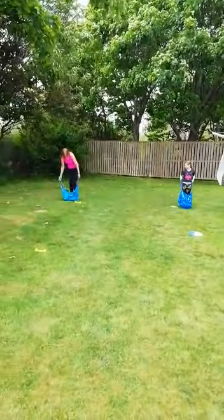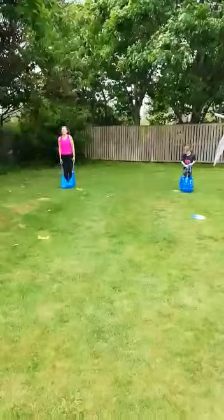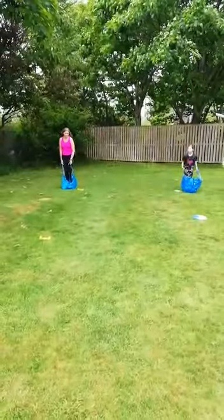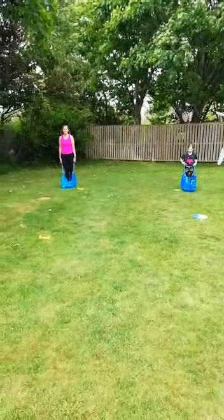So, in 30 seconds you need to see how many trials you can do of your start set. 3, 2, 1, GO!